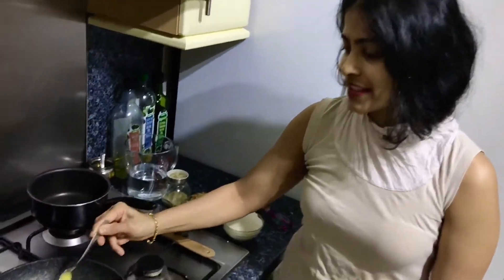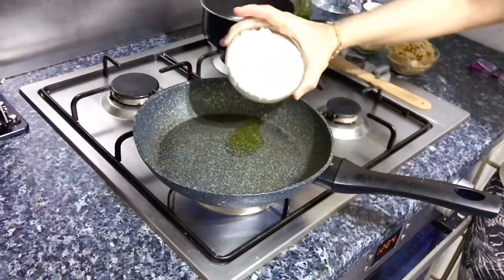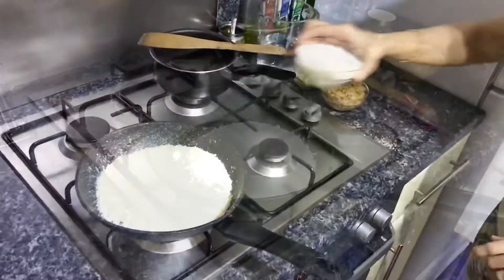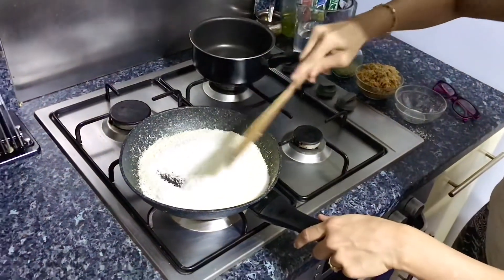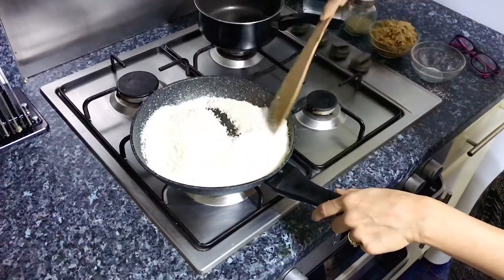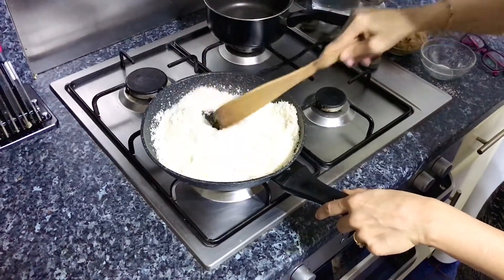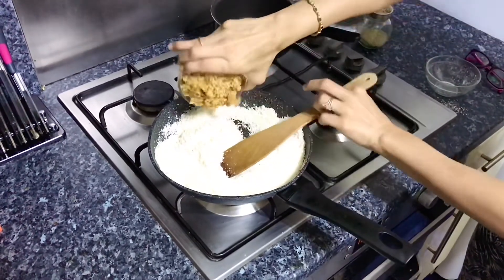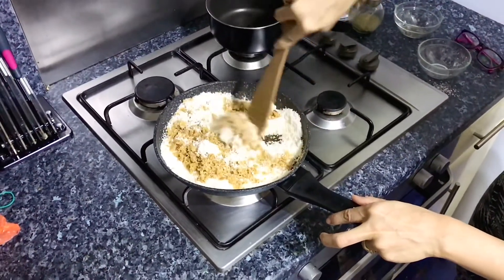First, I'm going to add a teaspoon of ghee, or clarified butter as we call it. And as that's melting, I'm going to add two cups of desiccated coconut. Before it burns, let's give that a good stir. Desiccated coconut is lightly roasted already, so you don't have to roast it too much. Now a cup of jaggery — I've taken the dark jaggery, which is more intense in its flavour.